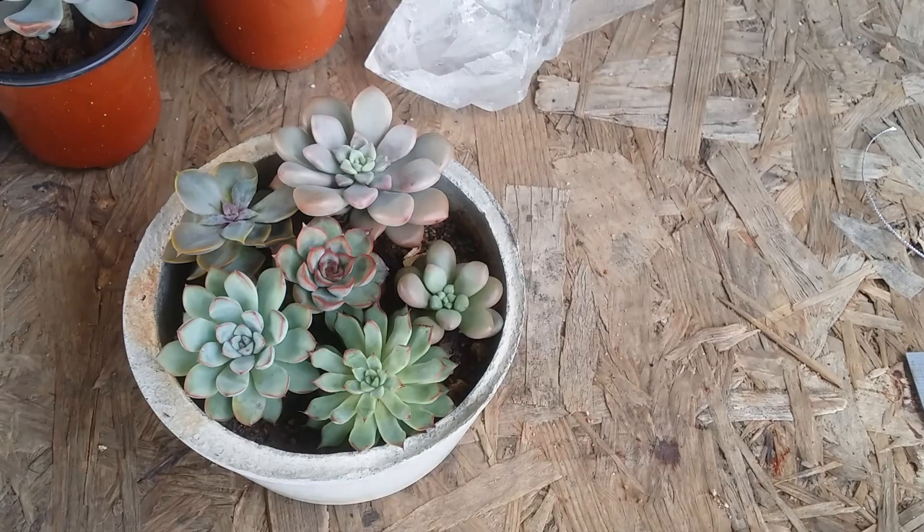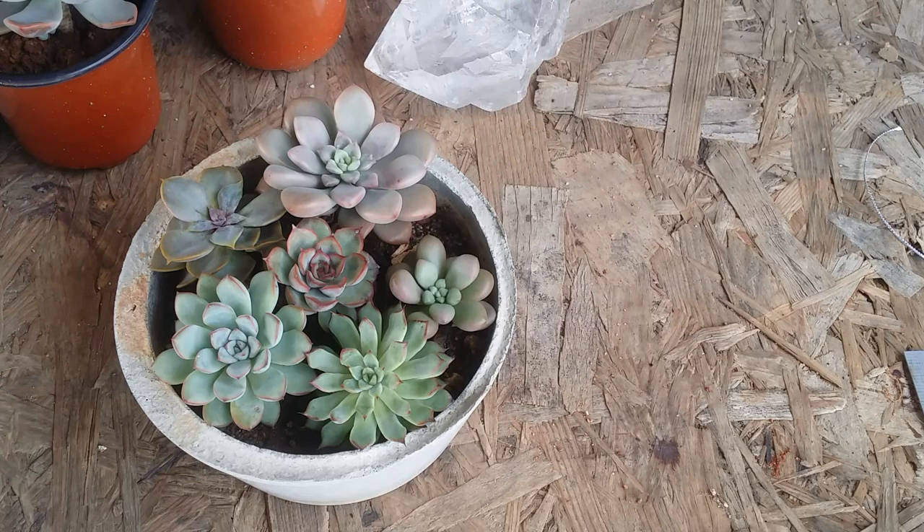We see one picture and probably never see that arrangement again, so we don't know exactly how long it lasted. Personally, even I don't know. We also see succulents in magazines — it's just one picture, and we don't know what happened next or how long that arrangement lasted.